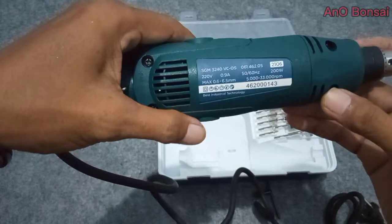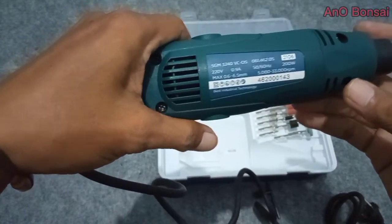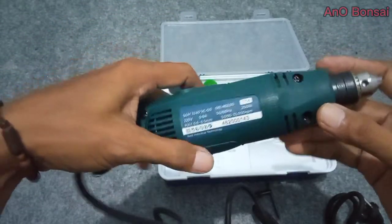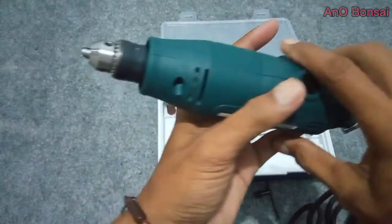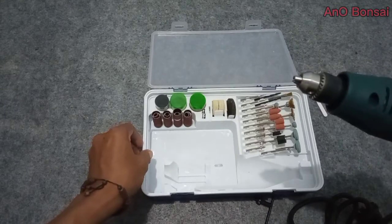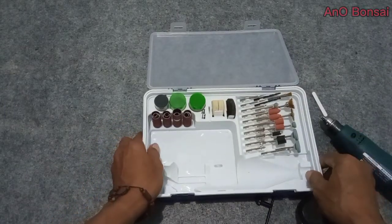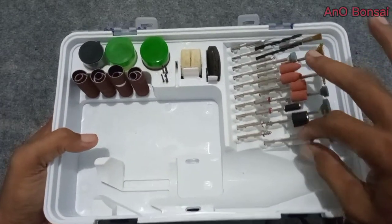200 watt. Di dalam keterangan ini disebutkan kecepatannya antara 5.000 sampai 30.000 RPM. Karena saya tidak punya alat testernya, kita anggap ini benar apa adanya. Di samping itu, ini juga ada beberapa alat bantunya.